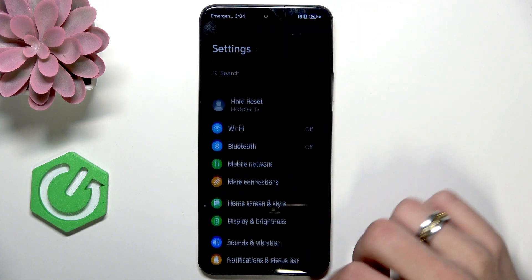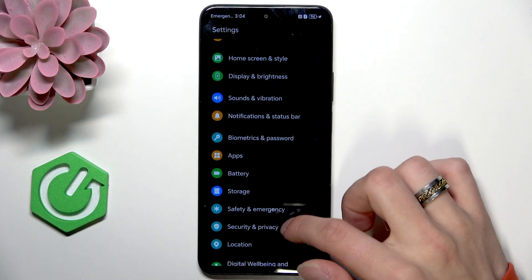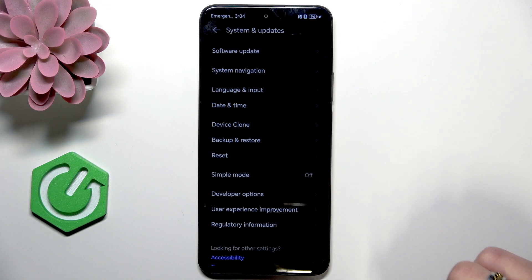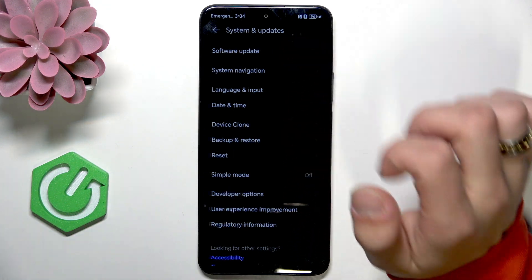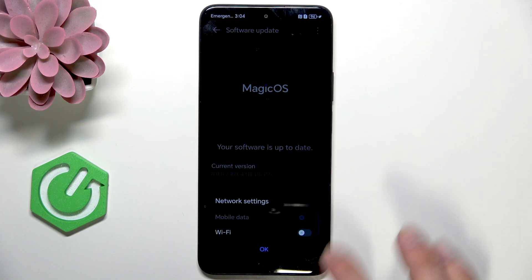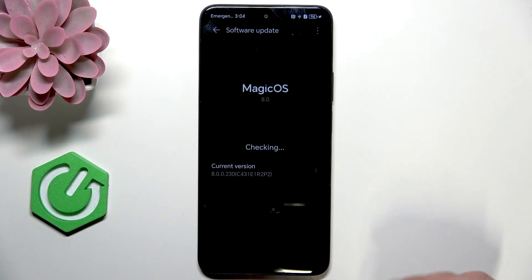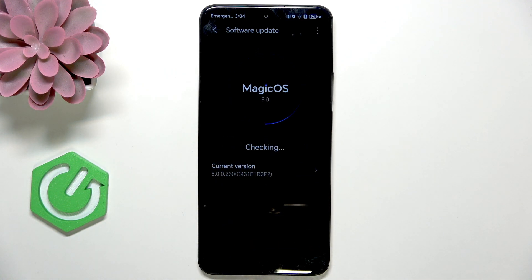And the last thing is to update your software. Go to system and updates, then software update. My software is up to date, but if yours is not, then just update it.